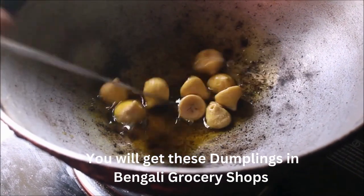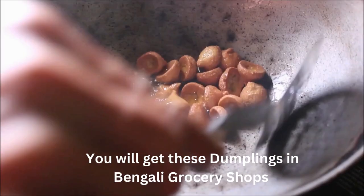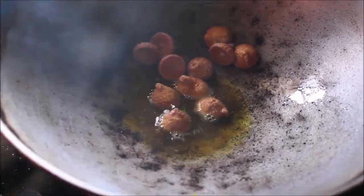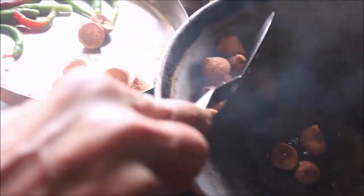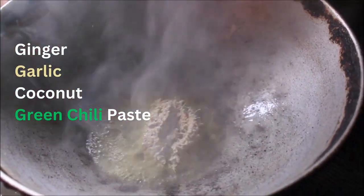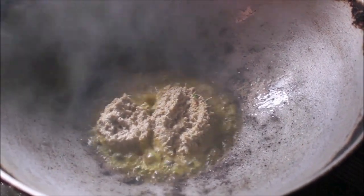We can mix well. We are going to make a big difference with the water. If you want to make them a bit more warm, then you can turn them back.